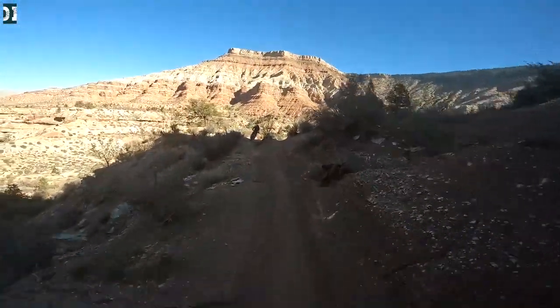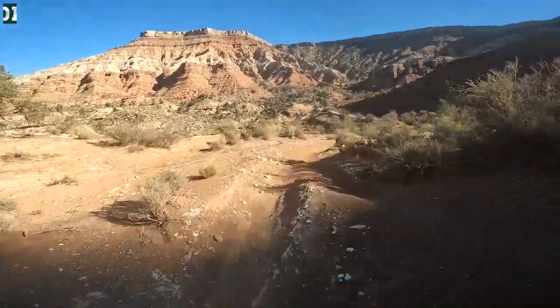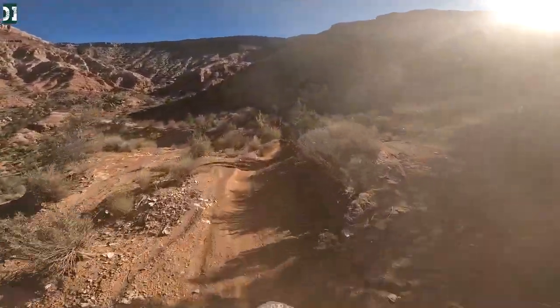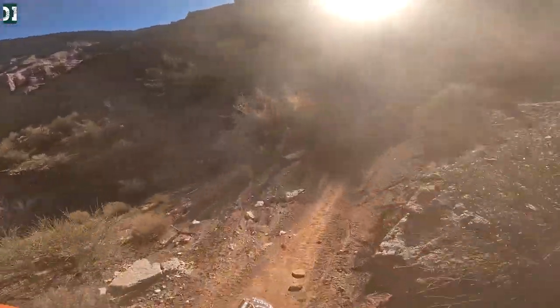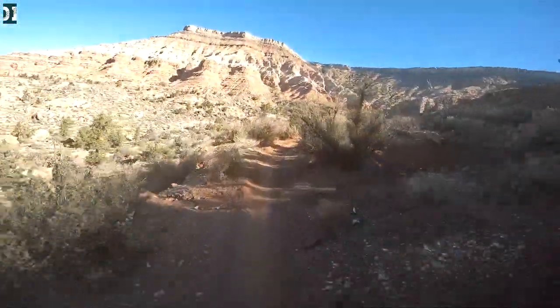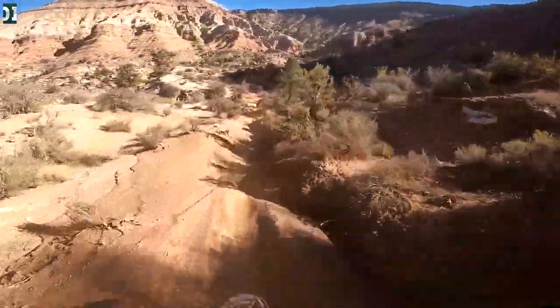Unless I get into real hard off-road racing, I don't think I'll need more suspension than this. For what I do right now it's plenty — and way, way cheaper. I put 130 PSI in my fork, flip it to plush, and it works really good.